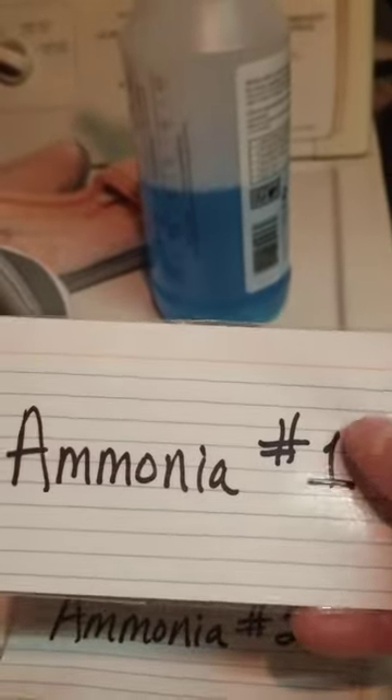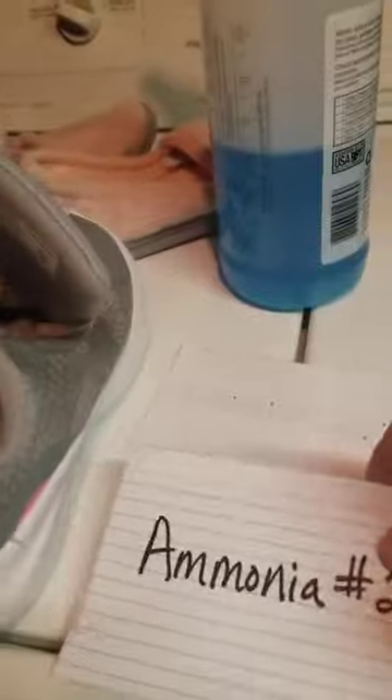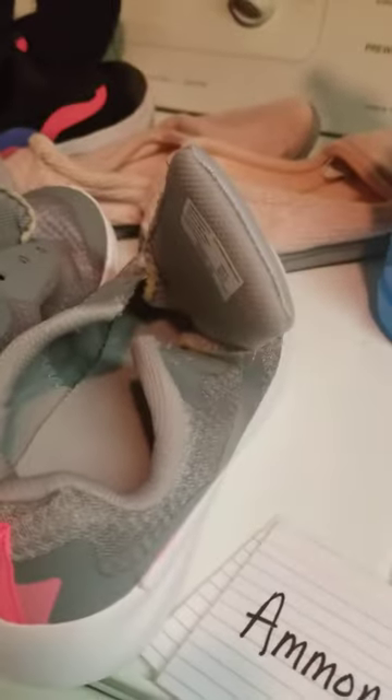I have these flashcards and I actually used packing tape to make them so they don't get icky. I do the ammonia once, then rinse. I do the ammonia again, then rinse again. Then I do the baking soda and rinse again. So I'm literally running this stuff through several times.